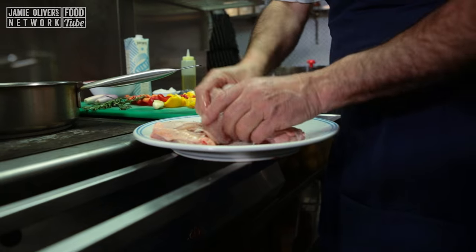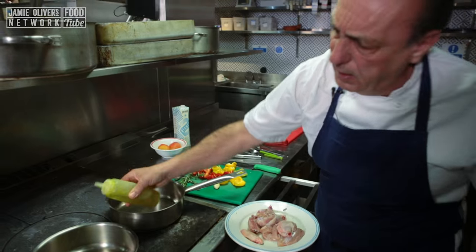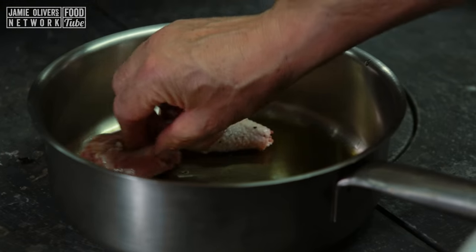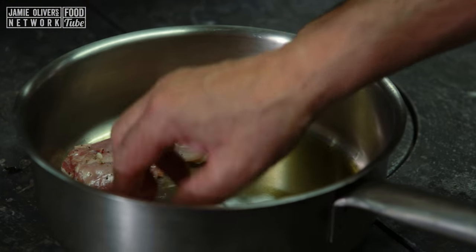Put olive oil inside the pan — about three tablespoons of olive oil. Get the chicken, put them in, and start to cook it. I need to get the lovely gold colour on the chicken. That's going to be so good.